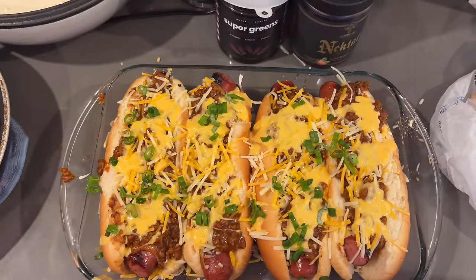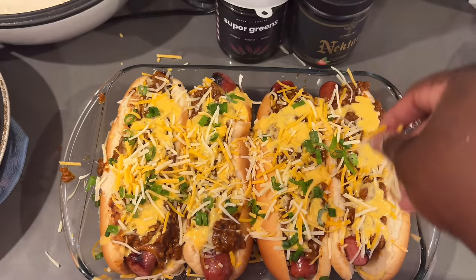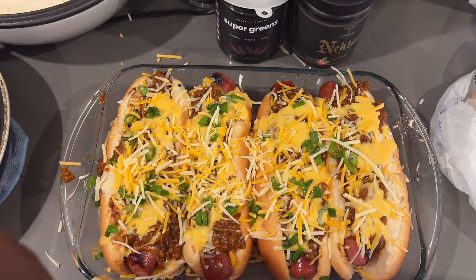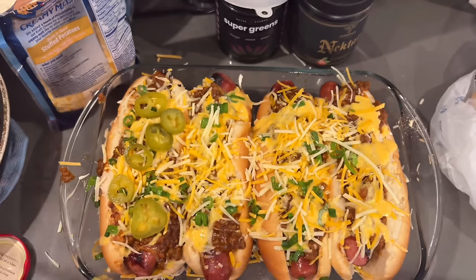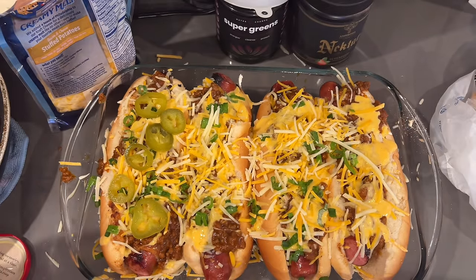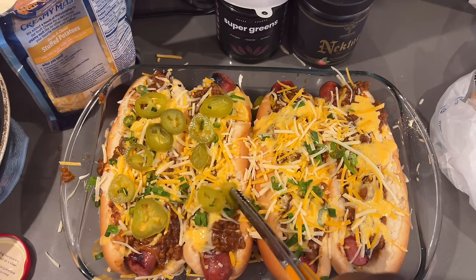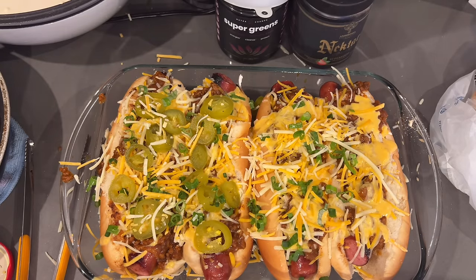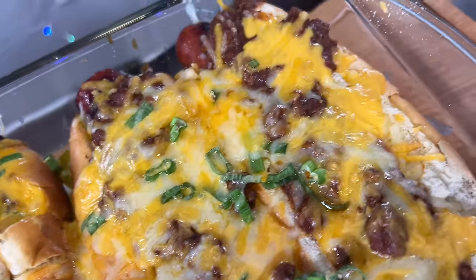A lot of people like white onions — if that's you, use white onions. I like jalapeños but my wife does not, so I'm adding a little more cheese and putting jalapeños just on my side of the dog. Then a little bit more cheese and more green onion, and I'm gonna pop them in the oven at 350 for about 15 minutes or so. And boom — finished product, y'all! Already know it was fine, already know it's good.